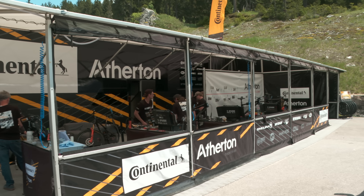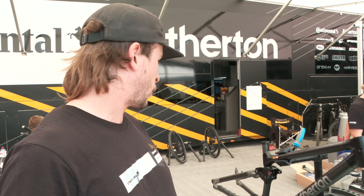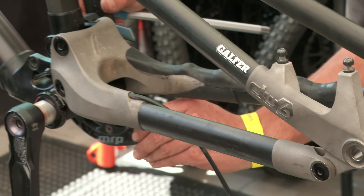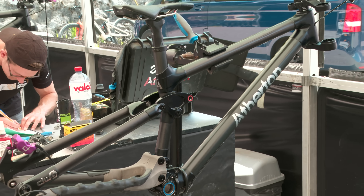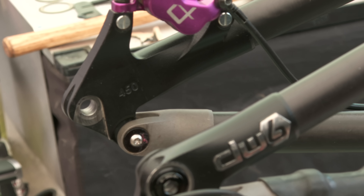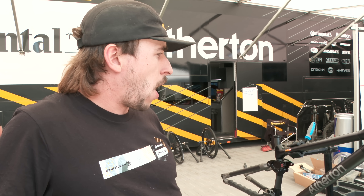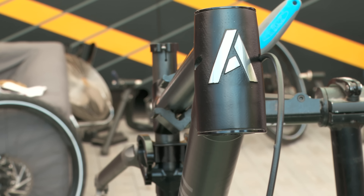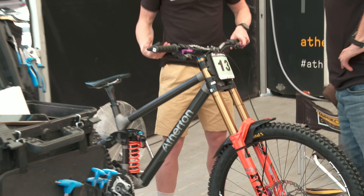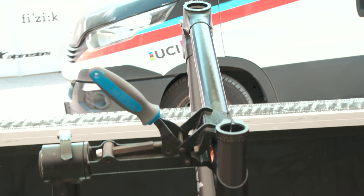That's Andreas Kolb's AM200 mullet, similar setup to what we were running last year. We've done a lot of work over the off-season with the rear end - you can see it's raw, fresh off the printer. We've been playing around with different layups of titanium and carbon to get different flexes. He's got a few options he can choose from for each race. Andy's been on 474 reach, he's on a 480 reach at the moment. We've also been playing around with head angles - they come standard as a 63-degree head angle. We can play around with reach cups, and then go back to HQ and just print a new one.